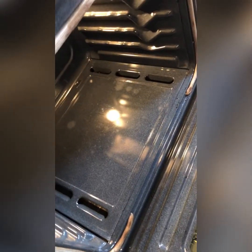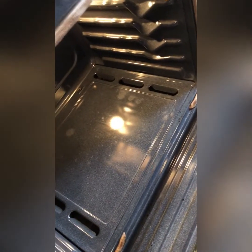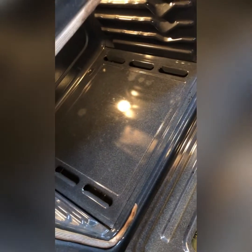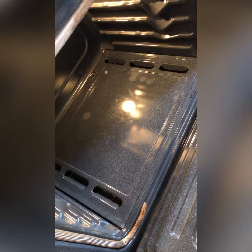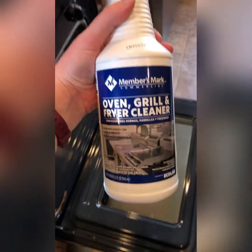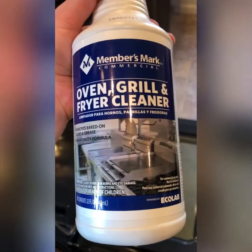I don't think I'm going to have enough time to do the top because I have to go pick up my son from school, but this is amazing. Definitely go run and buy this — it comes in a three-pack for a little less than $9, so definitely worth it. Again, it's Member's Mark Oven, Grill, and Fryer Cleaner. Thank you.